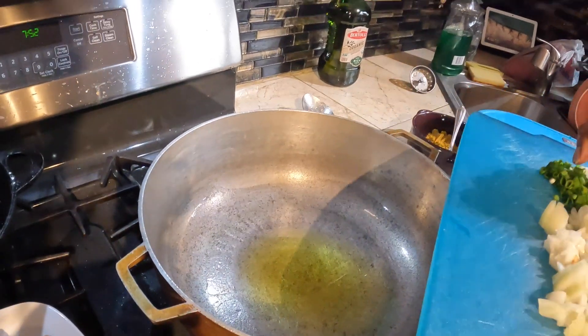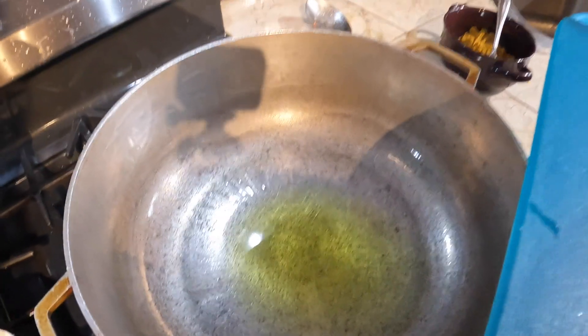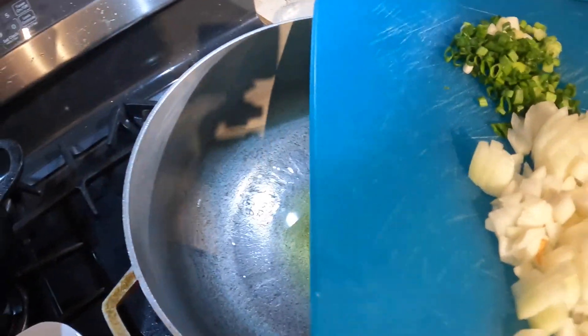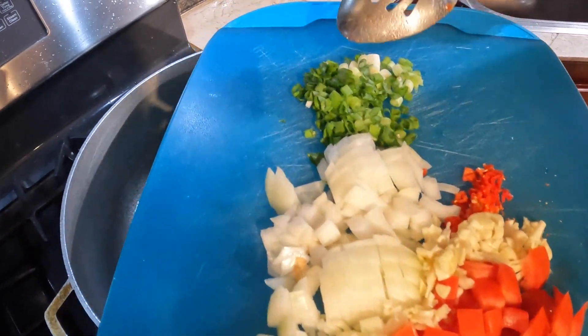Hi guys, today we're cooking catfish curry. Mitra is videoing for me. So I have my tomato, pepper, onion, garlic, scallions.